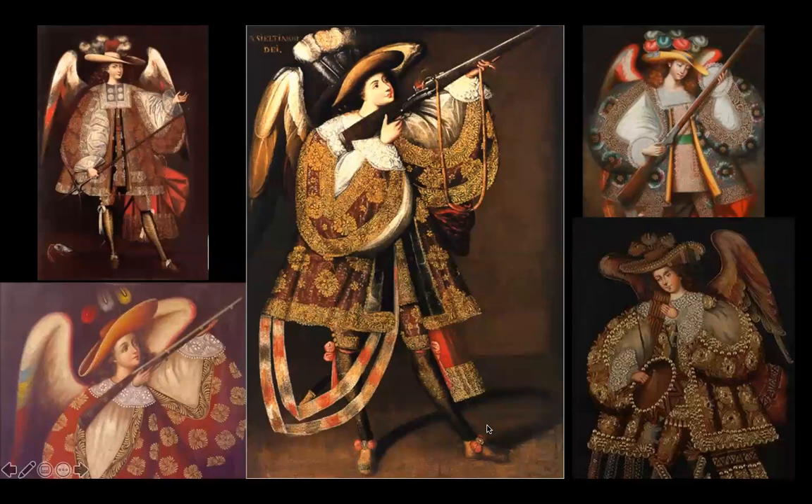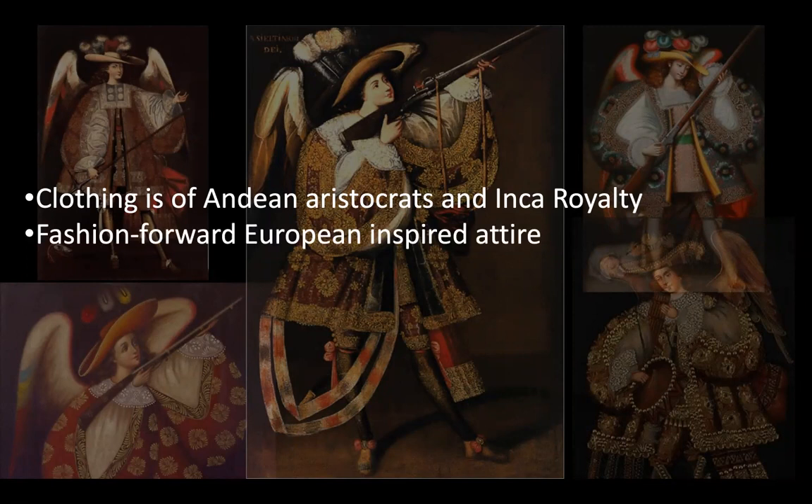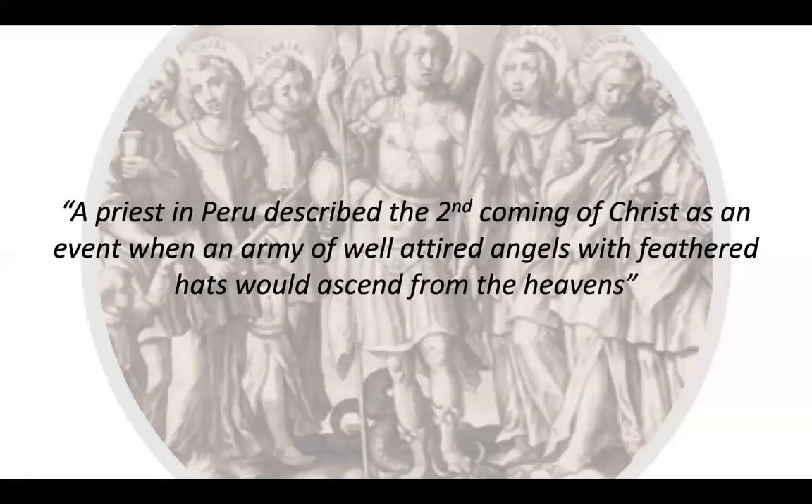Some clues we get from looking at them: the clothing is of Andean aristocrats and Inca royalty — aristocrats just means upper-class, wealthy people. This is very fashion-forward, European-inspired attire, with those plumed feathered hats. We associate this excess of fabric with wealth, which we saw in the Arnolfini portrait — the fur-trimmed coat, all the billowing fabric. Excess of fabric equals wealth.